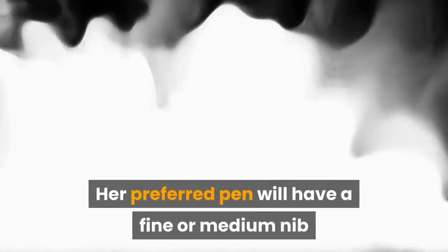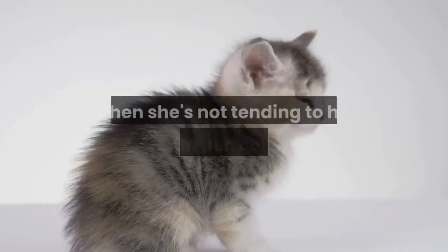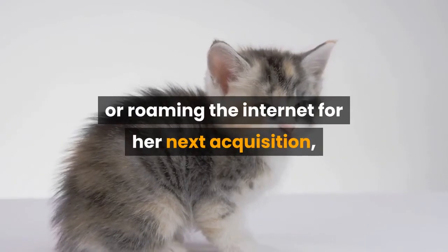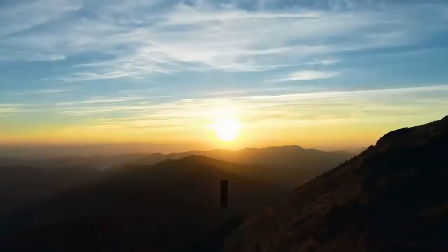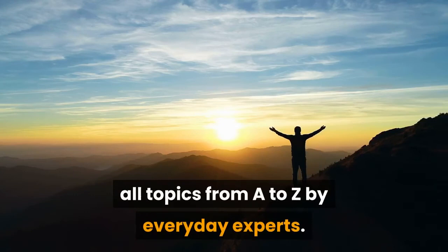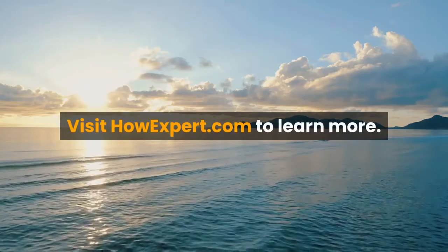Her preferred pen will have a fine or medium nib and will always be inked with something purple. When she's not tending to her fountain pen collection or roaming the internet for her next acquisition, she enjoys bullet journaling, reading, and spending time with her two adorable kittens. How Expert publishes quick how-to guides on all topics from A to Z by everyday experts. Visit HowExpert.com to learn more.